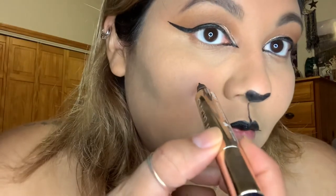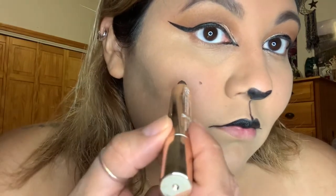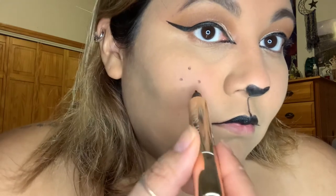Once we're done with our lips, I did go in and do little dots on my cheek just to have those little fake whiskers.